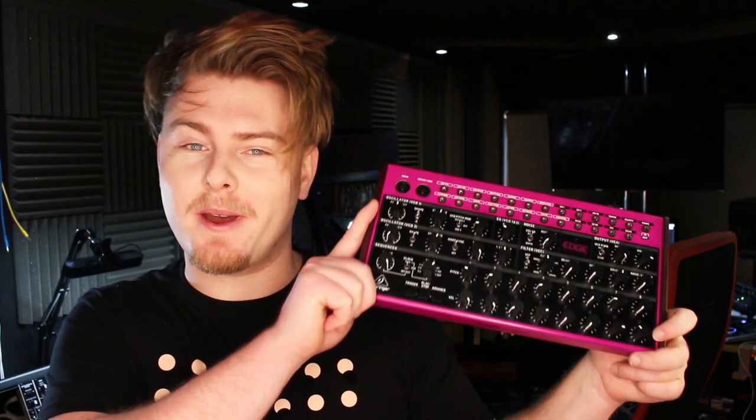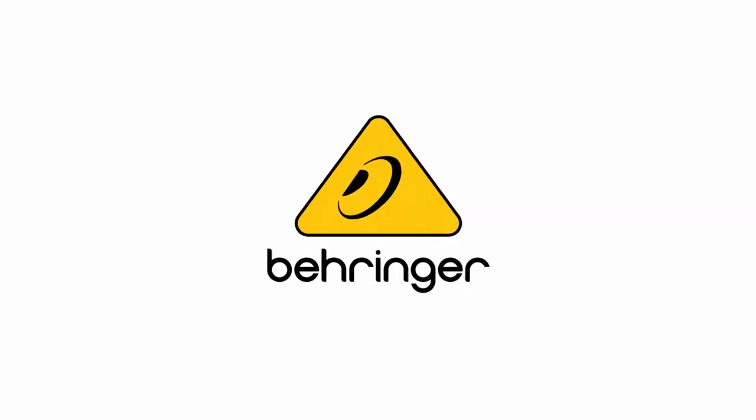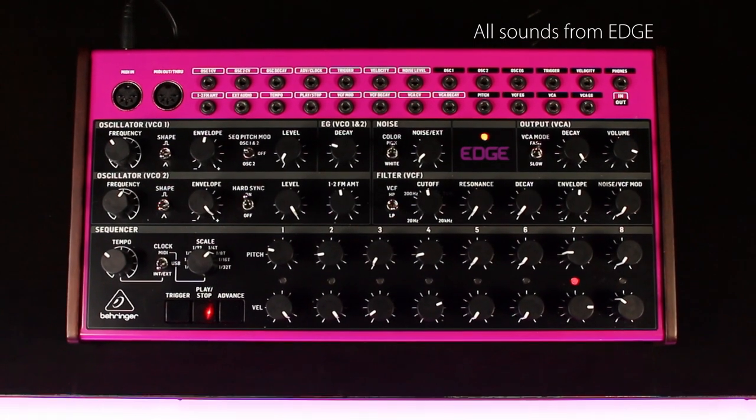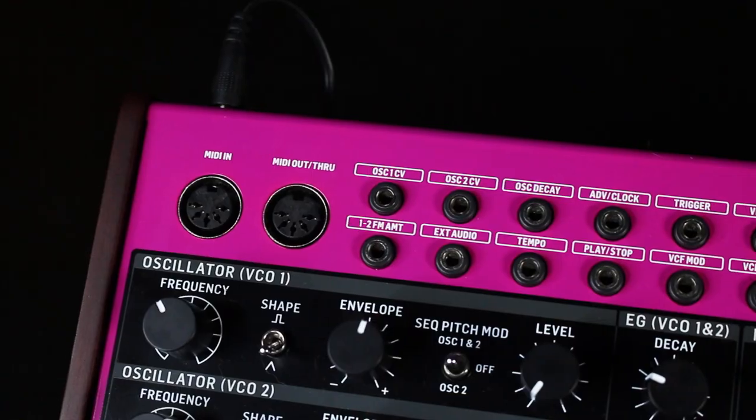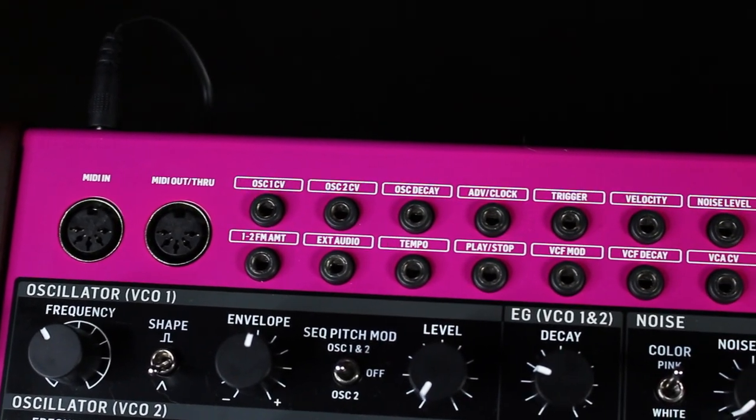The Crave has a new sidekick — introducing the Behringer Edge. Edge is a semi-modular percussion synth that sounds as bold as it looks.